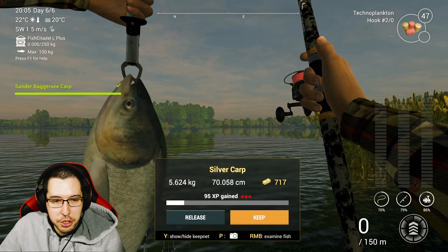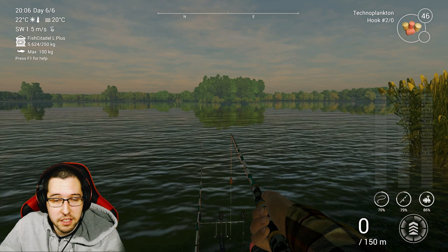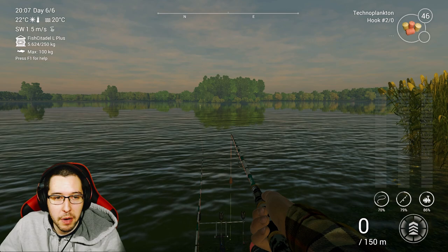After a while of catching just big head carp, we finally get the silver carp. So we are done with all the challenges here in Germany, which is awesome. That's all there is to Germany — it is one of the harder lakes in this game, to be honest. The bite is very, very slow here. Hopefully you guys can complete this pretty quickly. Thanks for watching everyone, and I'll catch you guys in the next one.